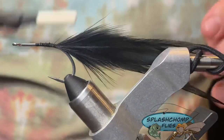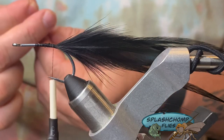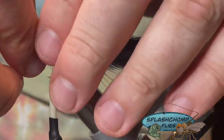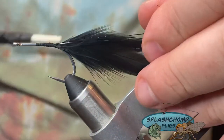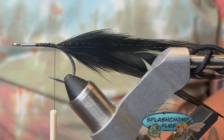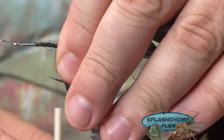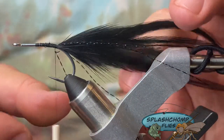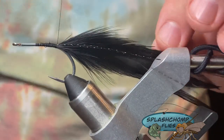Now we're going to come in with two strands of black crinkle flash. Tie those in right on the side, then fold it back over itself — that's where you get the two strands; you only really have to tie in one. You don't really want to overdress this fly. Come in on the other side and do the same thing. Make sure you lock it before you set it — good secure wraps.